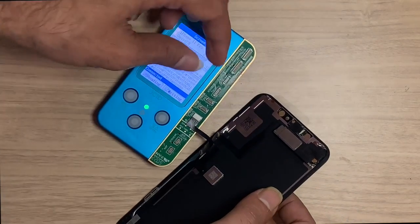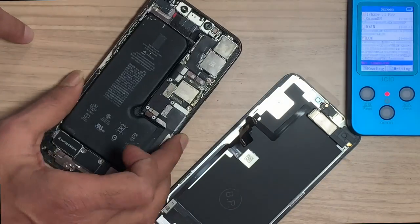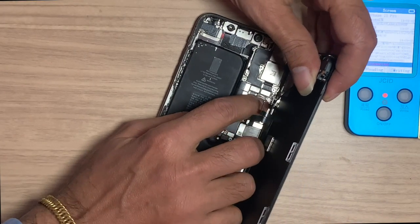Now the writing process is complete. Put the LCD back and check. You also have to connect your speaker flex too.